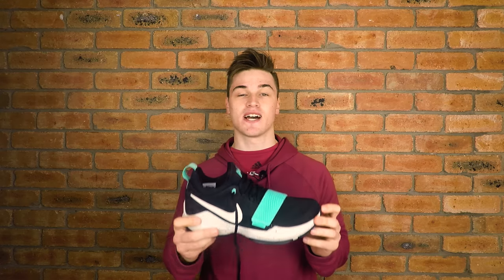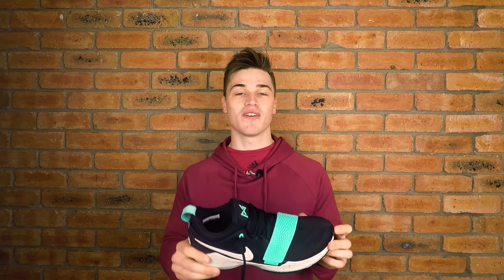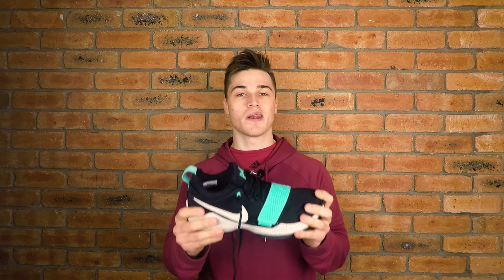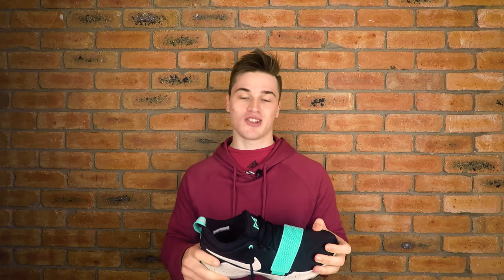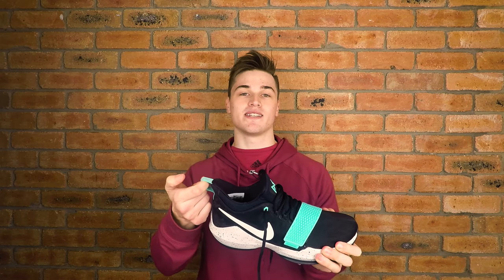The first thing I noticed when trying this on in the store: this thing definitely does run true to size. However, it is my first booty shoe, so it was quite a struggle to get on — I was having to grunt, pull the shoe apart, do everything I needed, undo the strap. That being said, we've got a nice little tab here which should make it easier in the future to get the shoe on and off once it loosens up.